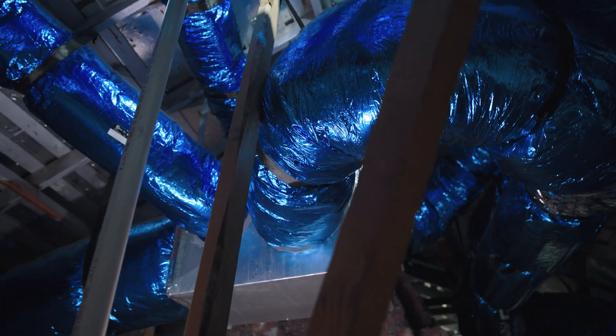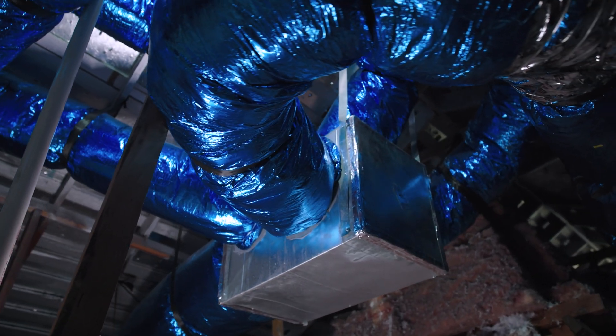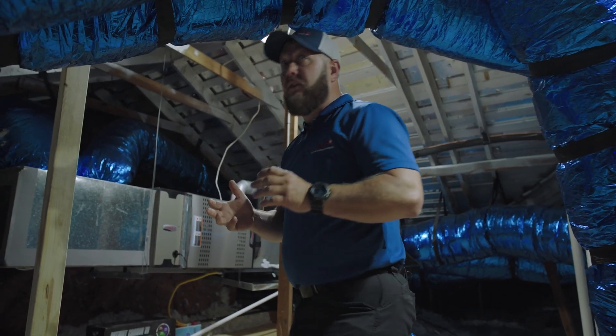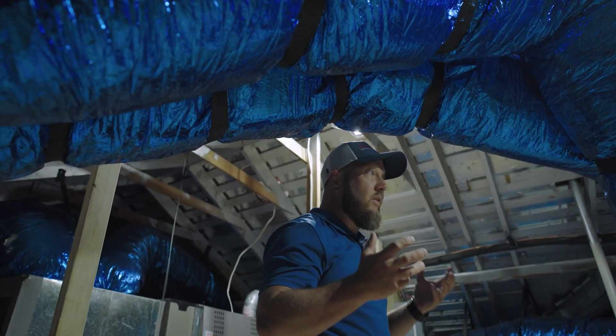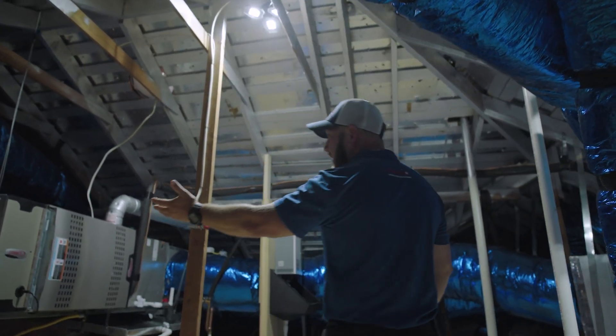The first thing you may notice is this blue duct. Most people haven't seen this — this is an antimicrobial duct for somebody that is focused on the best air quality possible. This is where it starts.